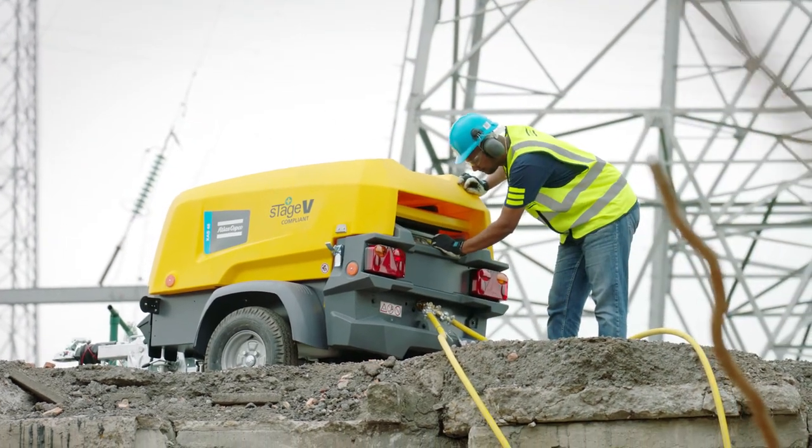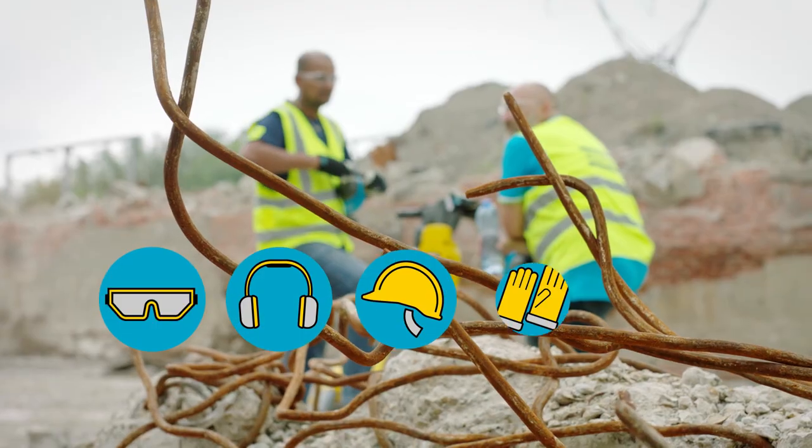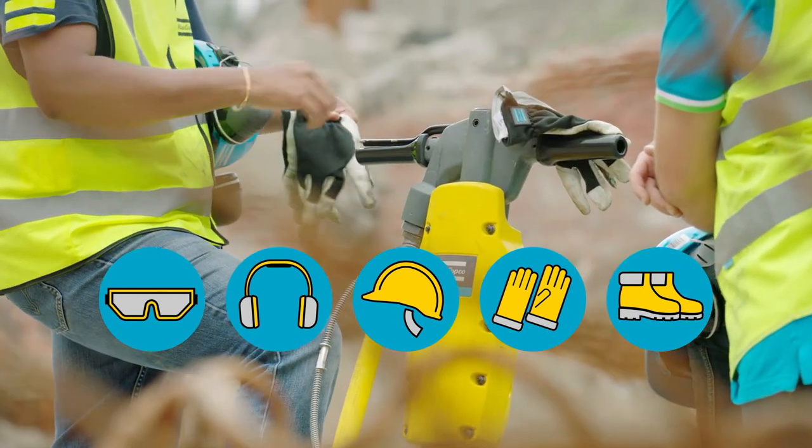Use goggles and ear protection. Wear a helmet, gloves, and working shoes. There you go — break away.